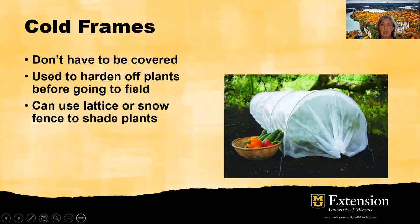Cold frames don't have to be covered. You can have a frame with hoops and no fixed lid or top. Using row cover material over hoops will hold heat, protect the tender plants, and provide easy access. If you plant into the ground, this method is very simple because there's no transplanting needed — just set some hoops, put your plants directly into the ground, and use this floating row cover to maintain the heat temperature for the plants as they start to grow. They'll also help you harden off the plants that you might be putting out in the field. You can also use a lattice or a snow fence to shade plants if needed.